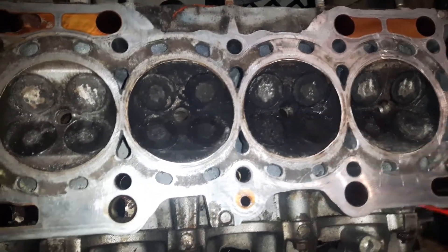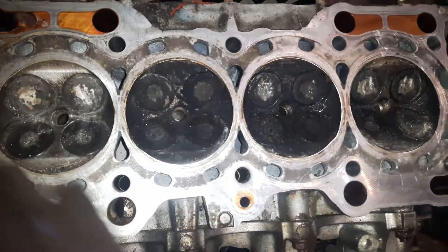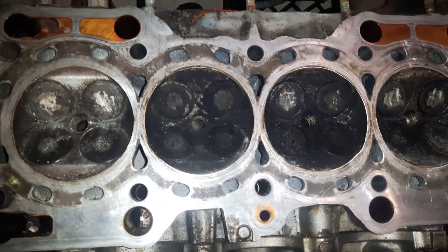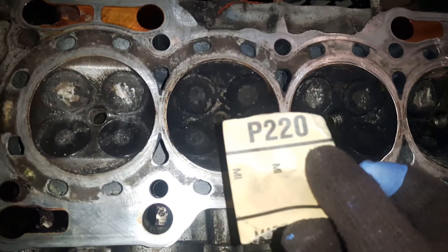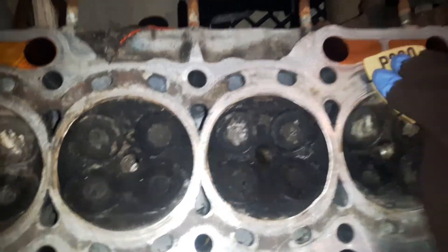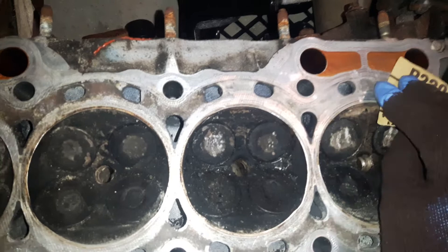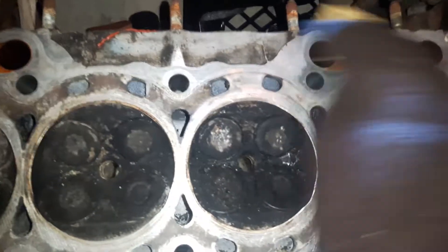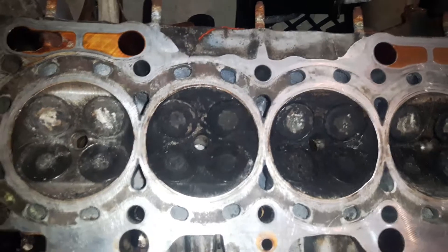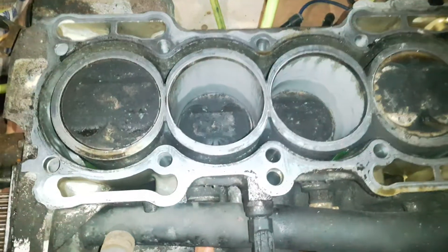Once you scrape and clean, vacuum it a little bit — vacuum through the holes to make sure there is no debris inside and everything comes out. I also use P220, very fine grit sandpaper, for a little bit of very mild sanding — just to take the dirt off, not the head surface off. Do the outside edges like this, and the same on the engine block side.